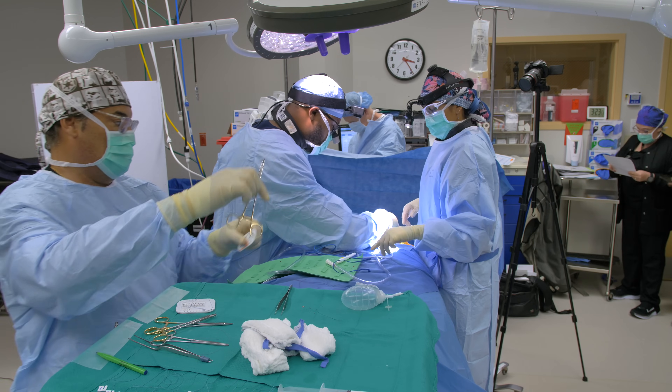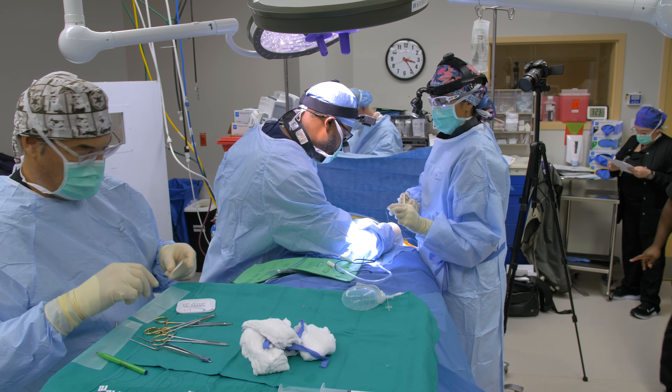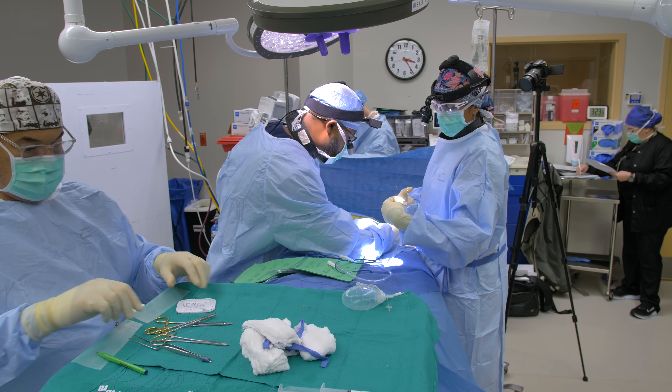We did the whole surgery through about a three and a half to four centimeter incision.